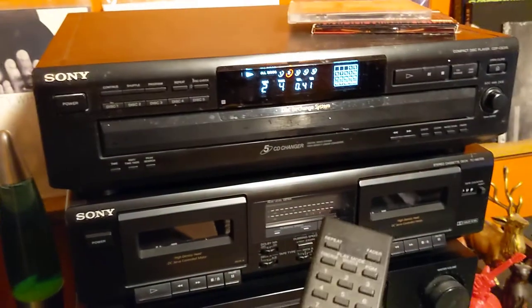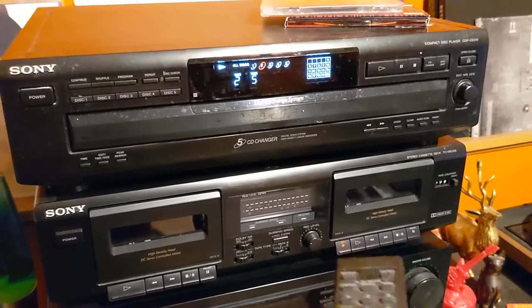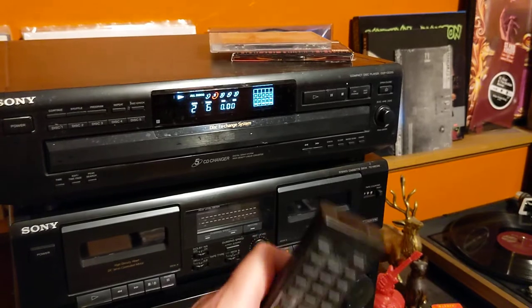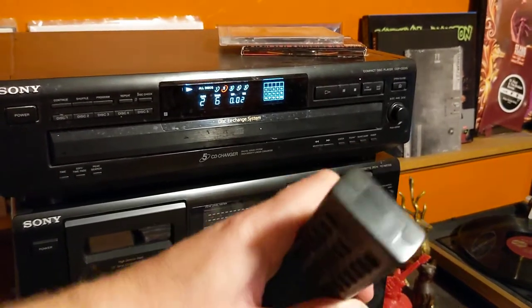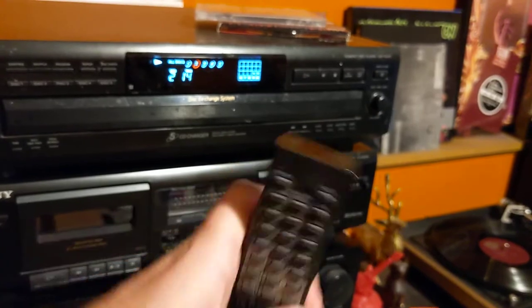I'm going to drive — let me turn this down a little bit. I'm going to drive from the remote as well, just to show you the remote does work. Next. Next. You can actually tell the remote works by doing this — you can see how it turns purple like that.